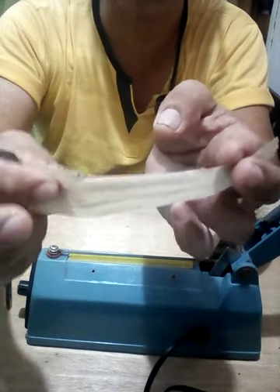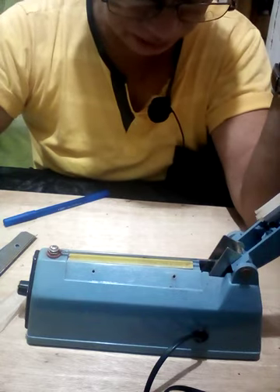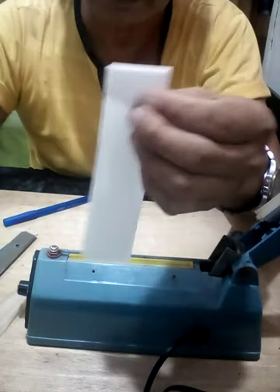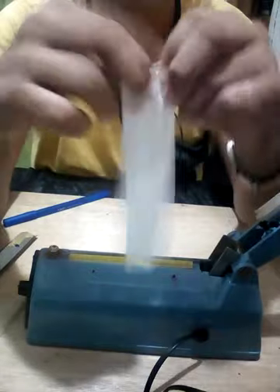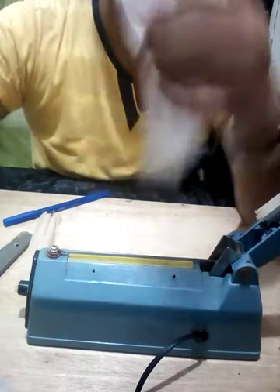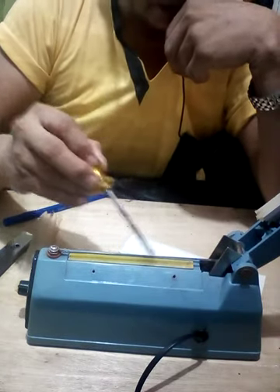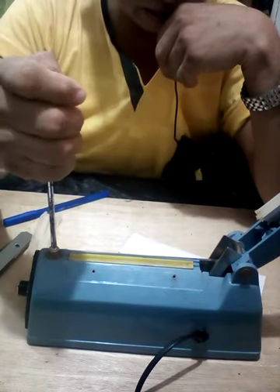We need it about this length — I'll double it up. I'll cut it in the middle. It's small, but the length is actually longer so I'll cut it in the middle first. Removing the heating element is simple — if the one we have is defective, we can replace it since it has a screw. Let me show you how to remove it — the screw is small because this is a small sealer.